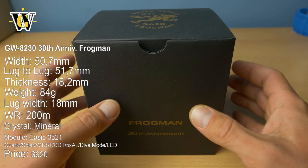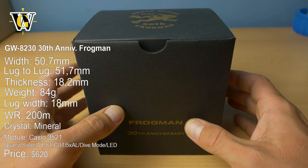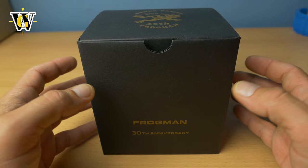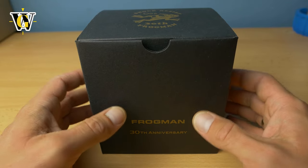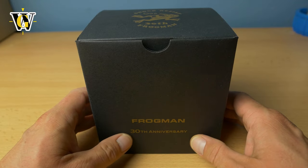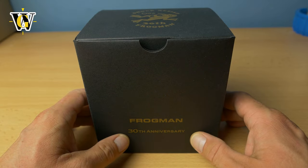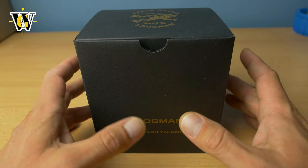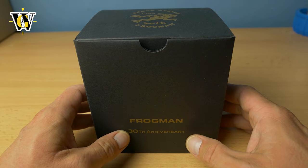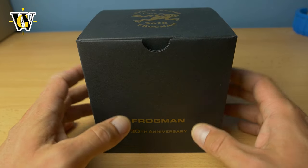If you follow my channel you know I got the GWF-1000 and I loved that watch, but because I was on a diet and lost quite a lot of pounds it just became too big for my wrist. In my review I said I'd be keeping it in case of that yo-yo effect, but that didn't happen and the watch really did look ridiculous on my wrist, so I ended up selling it and getting this.